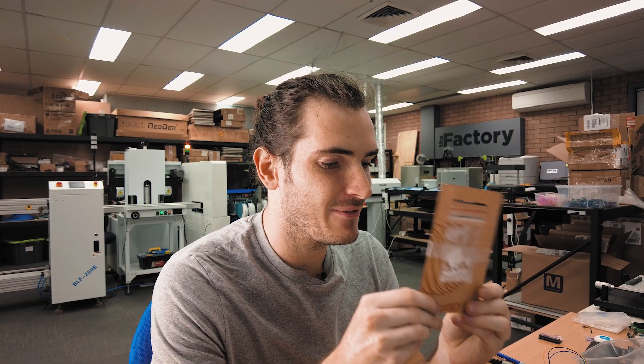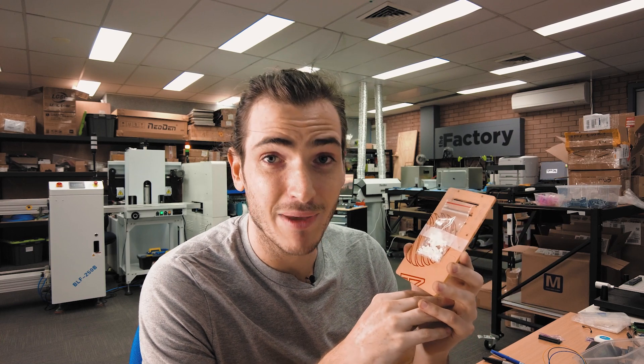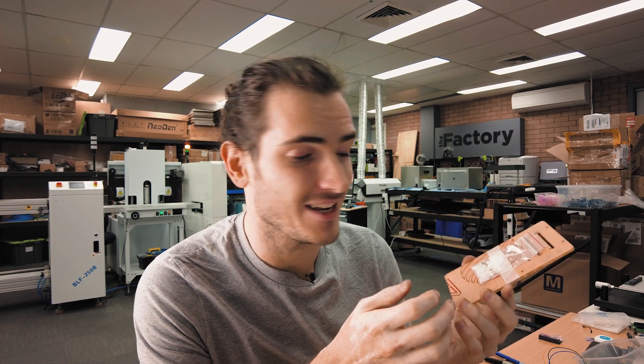So there's a little behind-the-scenes peek into how we make the Pioneers platform for the Raspberry Pi Pico. The process is basically the same for the other Pioneers platforms we have — a very simple product, but proudly made in Newcastle. Thanks for joining me.